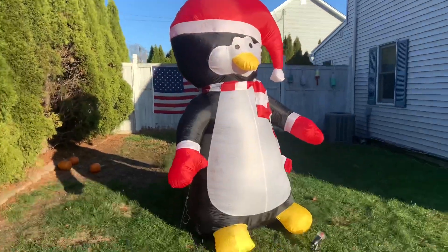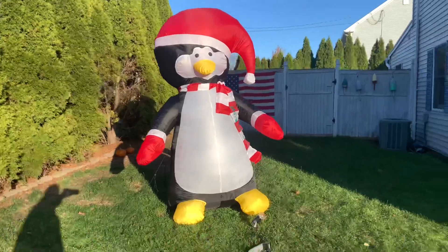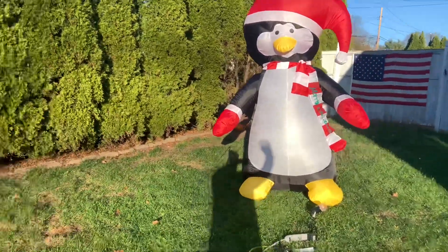Very cute. You can see me next to it for scale.